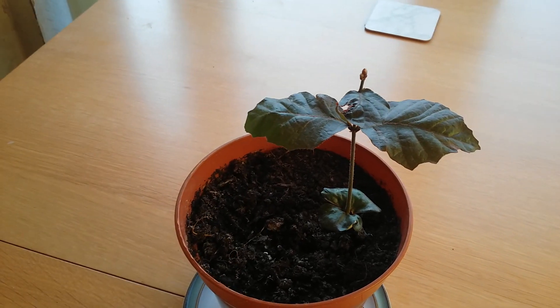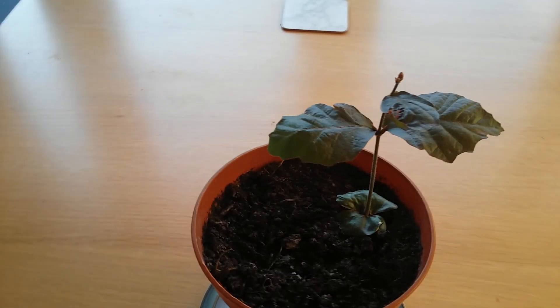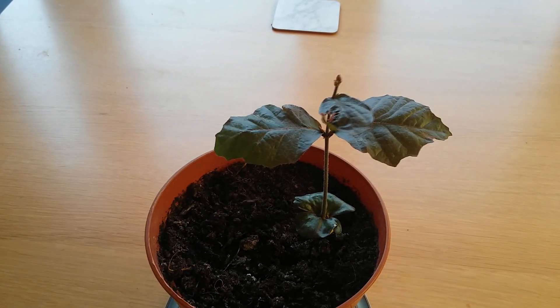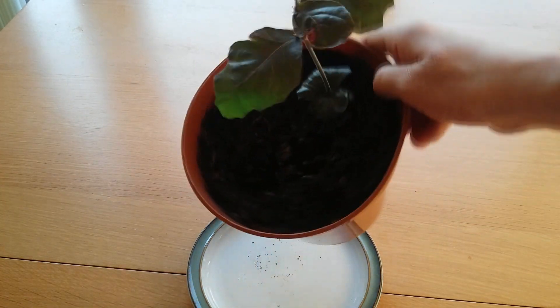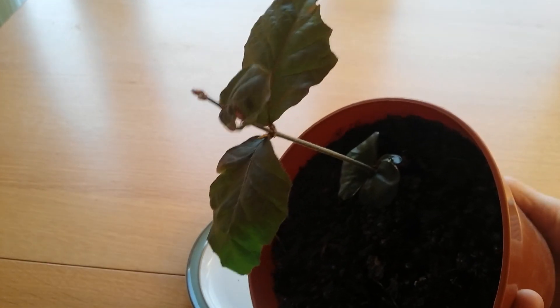Today I'll be showing you how to grow a copper beech tree from seed. These methods will work pretty much the same with copper beech and common beech, as they're pretty much the same apart from the leaf colour. Here we have a 2 month old copper beech tree seedling doing quite well, so let me show you how to grow your own.